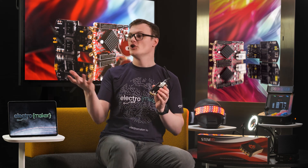Hello and welcome to this episode of Product of the Week. I'm your host and sometimes confused maker, Robin Mitchell. In today's episode, we will be looking at not one, but two different goodies.